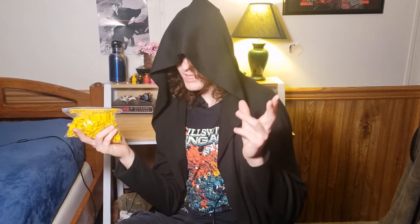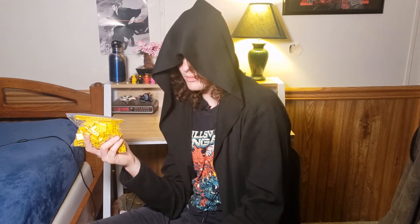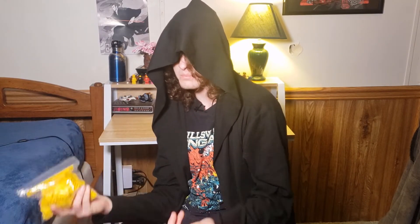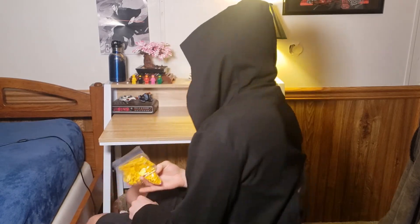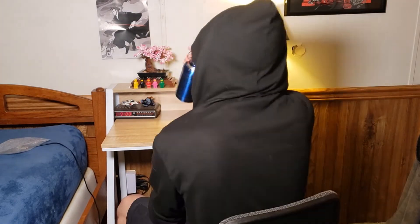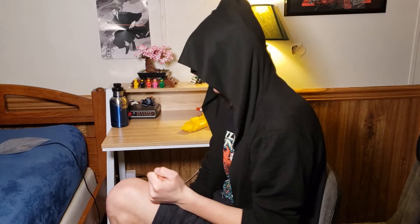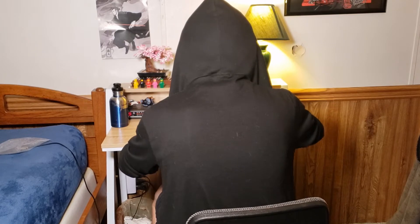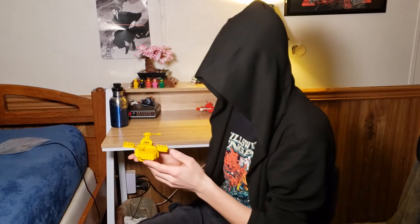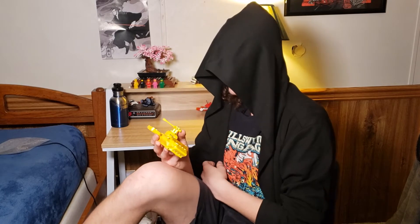You may be wondering what's in the bag — or maybe you looked at the thumbnail and read the title and already know what's in the bag. Either way, I should get to building this real quick. Remember to drink some water too, kids. And here we are.